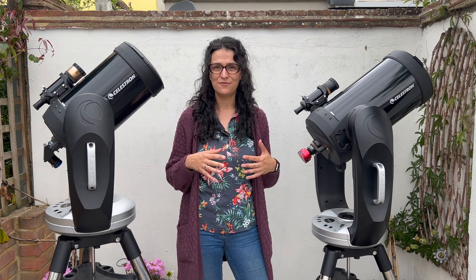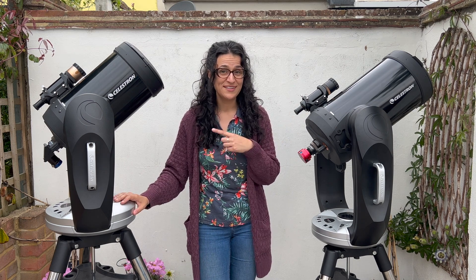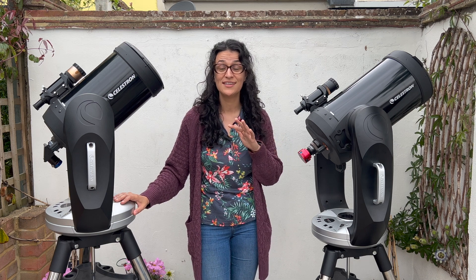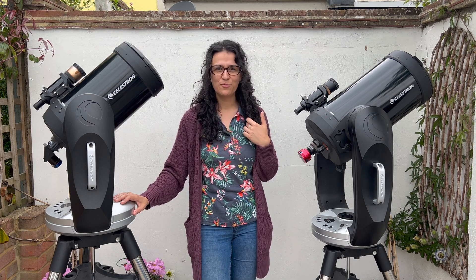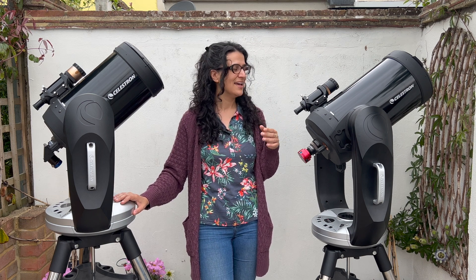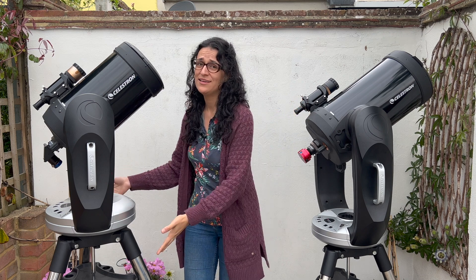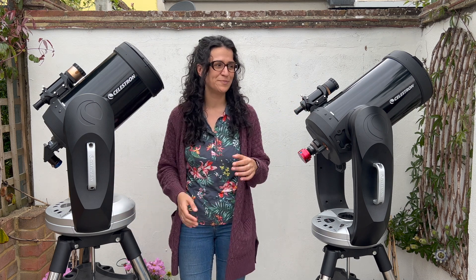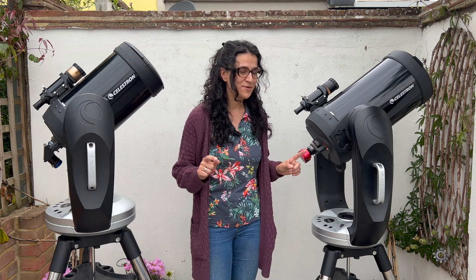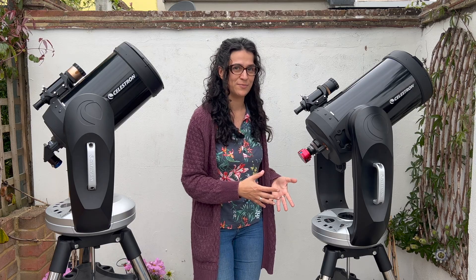But if you have to take your telescope outside, carry it, and set it up every time, there are a few points to consider. Apart from the difference in size, there is also a significant difference in weight — it's enough to notice. I am one meter 65, about five foot four, so notice what they look like next to me. I can pretty independently lift the eight inch, but with this one I feel like I'm already at the limit of my abilities.